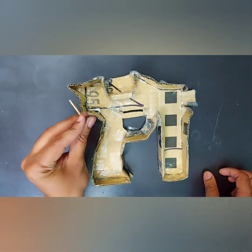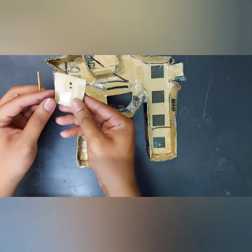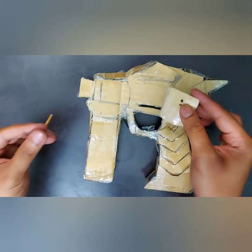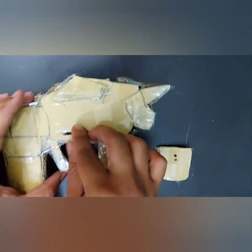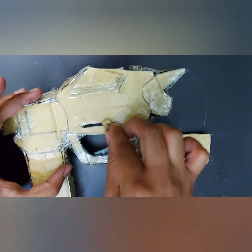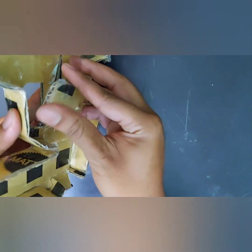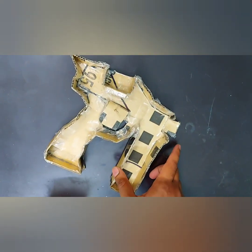Now take a small bamboo stick and a piece of cardboard for the trigger part. Make a hole in it and pass the stick through the hole. Adjust it carefully — you can use super glue also. This small cardboard piece moves and gives movement to the trigger. Now take the cardboard part, insert it inside, and stick it with glue, fevicol, or super glue.